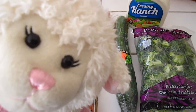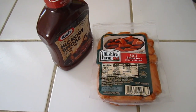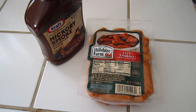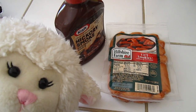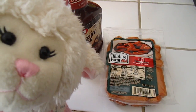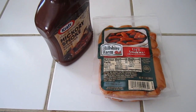The next thing we're going to be eating are these little sausages called Little Smokies, from Hillshire Farm. Over there we have some hickory smoked barbecue sauce. What you do is put these in a pan or a crock pot, heat them up on the stove, then take little toothpicks, stick them in, and just eat them. That'll be really good.